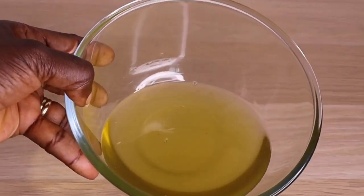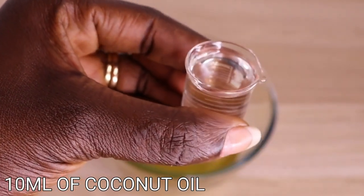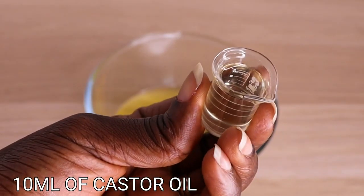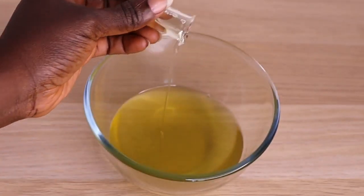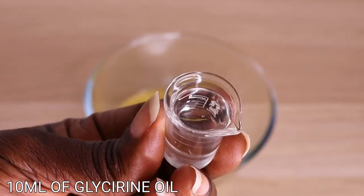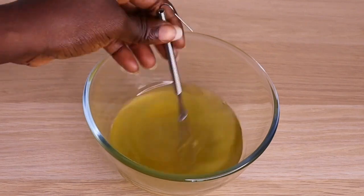Now let's jump into the cooling phase oils. I will add 10 ml of coconut oil, 10 ml of castor oil, and 10 ml of glycerin oil. I'll transfer all of these into my butter and mix everything together completely. Make sure you mix until it is fully combined.